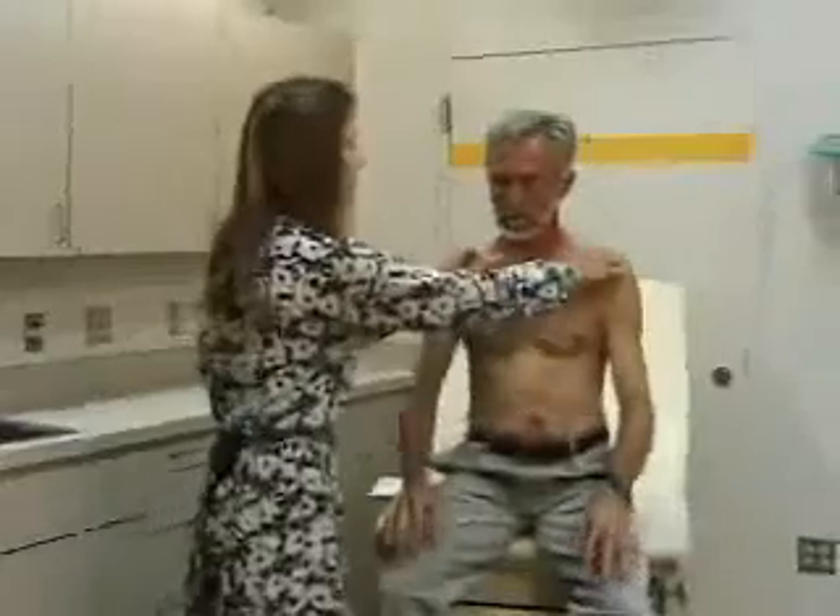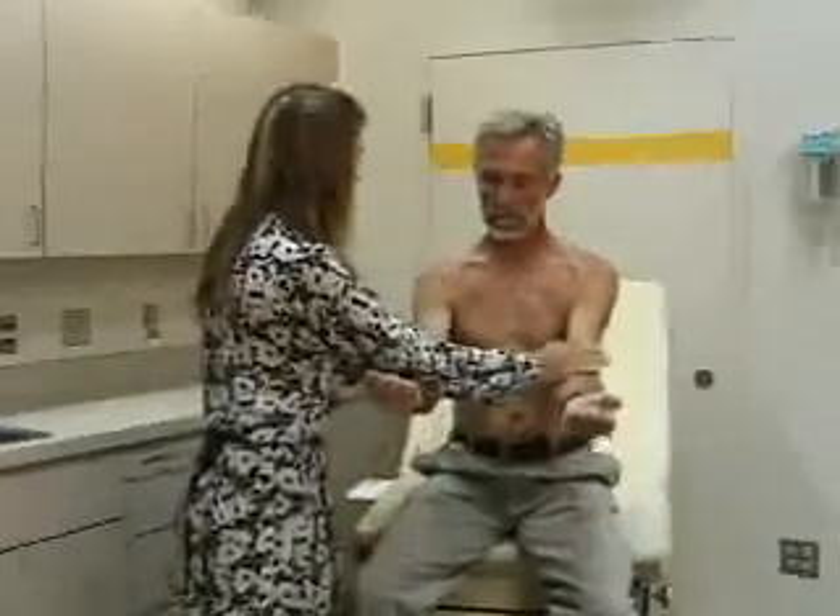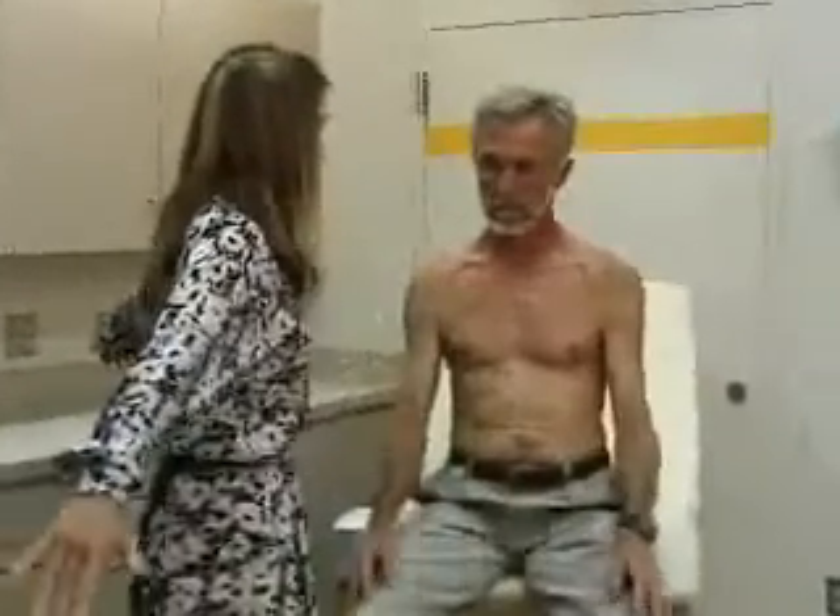Last, we'll do strength testing in the shoulder. You're comparing the two sides. We'll get you to shrug your shoulders against resistance, then go forward against resistance, then lift your arms straight out to the side against resistance. So that's shoulder shrug, flexion, and abduction against resistance — and that's all the tests of the shoulder.